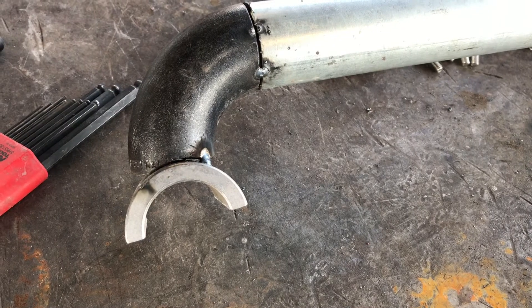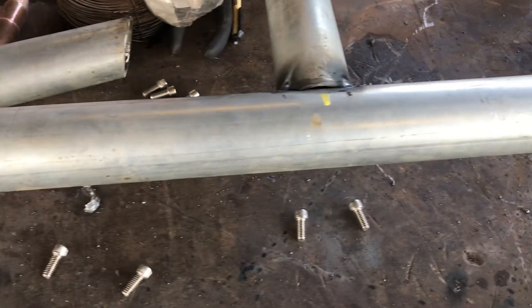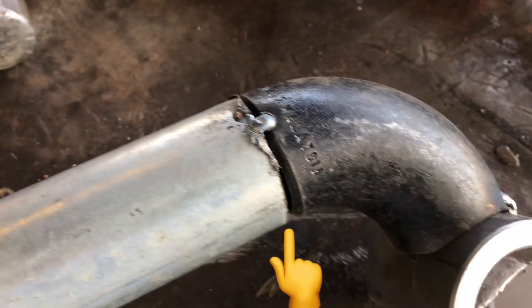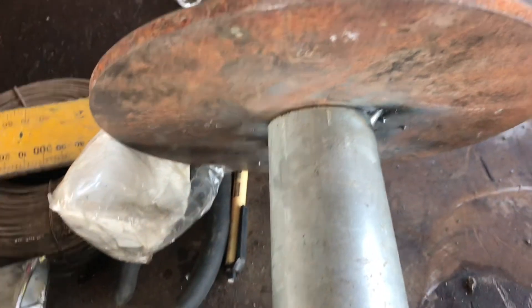After everything was tacked and we liked the way it looked, we took it off so I could completely weld everything on the workbench instead of on the RZR. One thing I would have done differently is tapered the edges of my pipe and the 90s a little more so my welds would not have been as visible after powder coating.